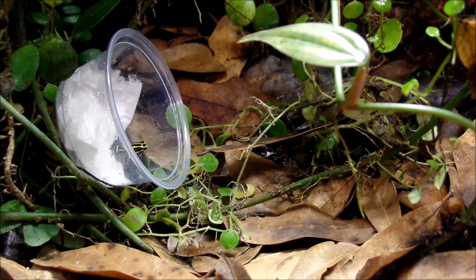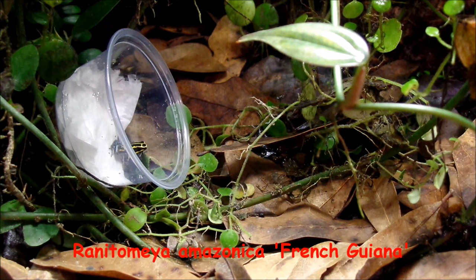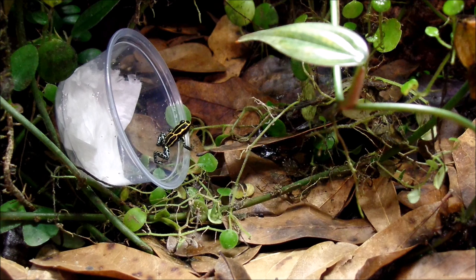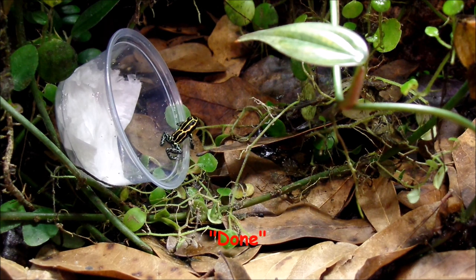Here I am releasing the ranitamaya amazonica French Guana. There was already one in this tank - there used to be three but I'm not sure what happened to the other two. Now each vivarium has two ranitamaya: this one has the French Guana, the next has the imitator green, and the last has the variabilis southern. My camera ran out of memory so I didn't catch footage of the frog hopping away. If you watched all the way through, comment 'done' below - thanks for watching!